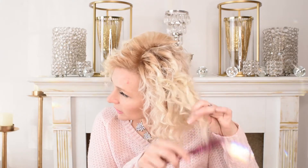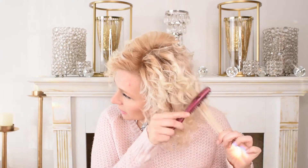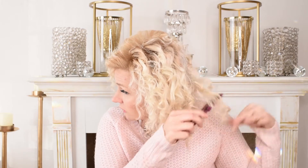Another thing you can do to get more body in certain areas is just grab a comb. This is a back-brushing comb, but you could use any normal comb and just give it a little bit of lift. Don't do that too much or it will start to get frizzy.